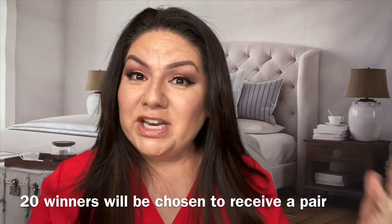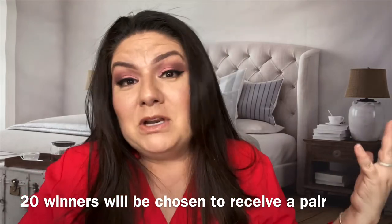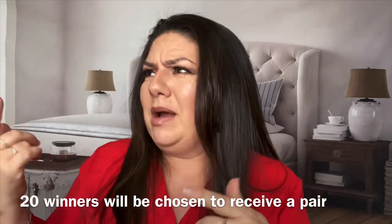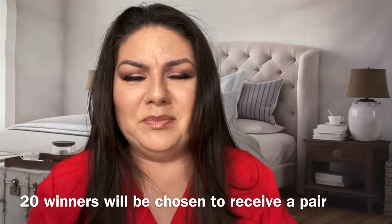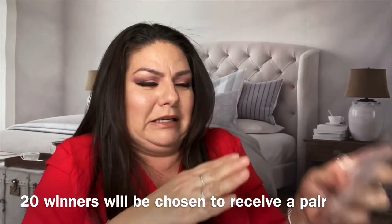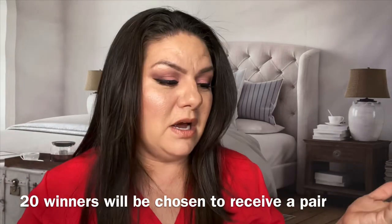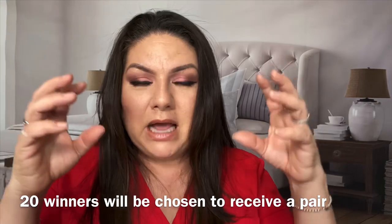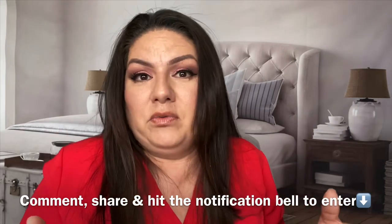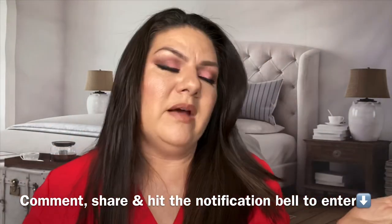I hope you guys enjoyed the video. I know this works. I appreciate everybody watching and sharing my video. Just try it for yourself — order one, ask somebody to mail you a breathe right strip. If you don't believe me, two of them to be exact if you want to do the double like I did. When it comes in the mail, sanitize it and try it. It really does work. I'll post the links to Amazon — I trust Amazon's policy and if anything is wrong they'll refund my money. All the links down below will be Amazon links.